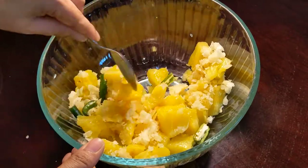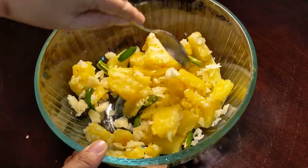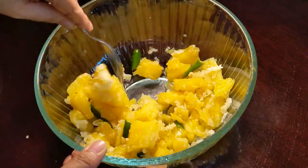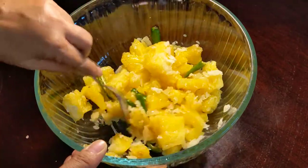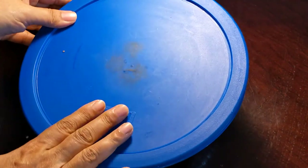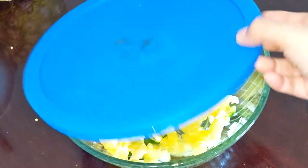Mix it well and grate the jaggery so it melts. After mixing, cover it and keep it aside for about 10 to 15 minutes so all the jaggery and green chili flavor goes into the pineapple and it will release the juice.